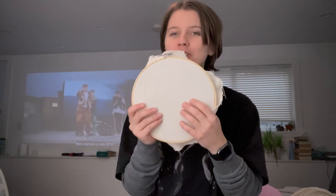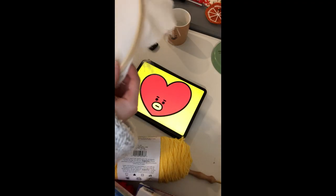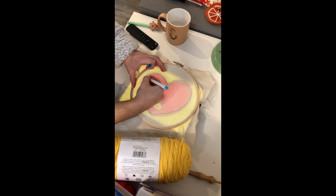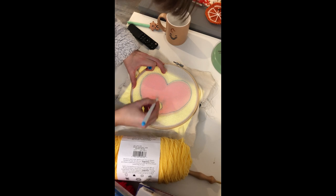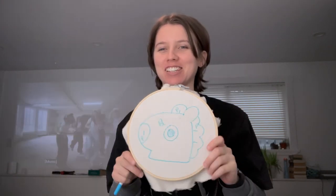I need to trace my pattern, which is actually super easy because I'm not great at drawing. I just put the fabric over my iPad, use the iPad as a lightbox, and trace it on. If you don't have a tablet you can print out an image and tape it to a window. Just make sure to flip the image if it has text or needs to face a certain direction, because it'll be flipped on the other side. Okay, it's so cute — I'm excited. Let's get punching.